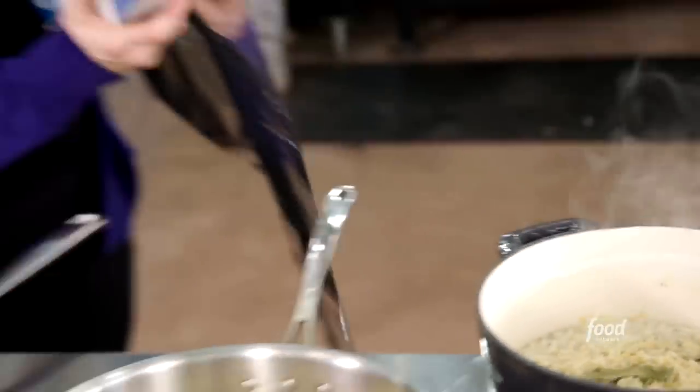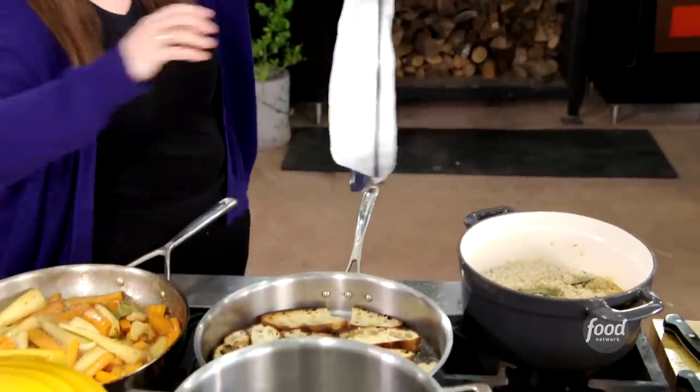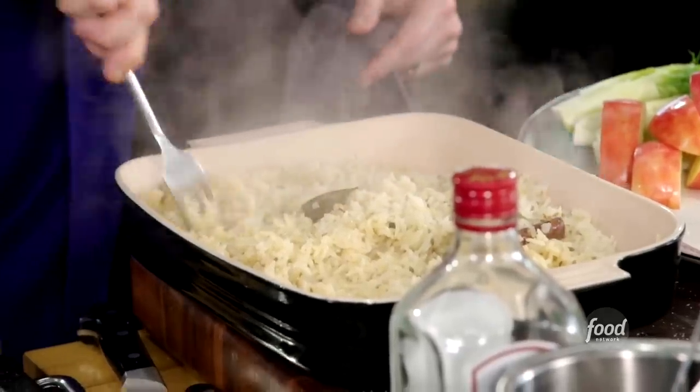I bring it to a simmer on the stove for about five minutes, then I just cover it, heat off, and let it steam for another 10 minutes. Flake it gently with a fork. It's just hard to stop eating it — it's addictive.